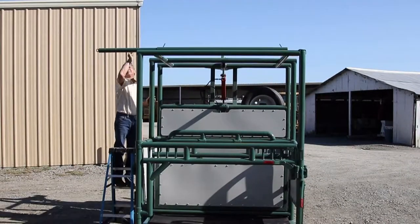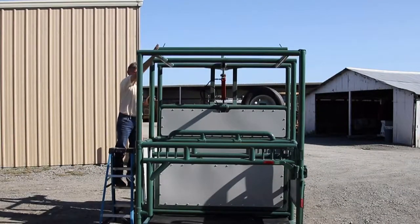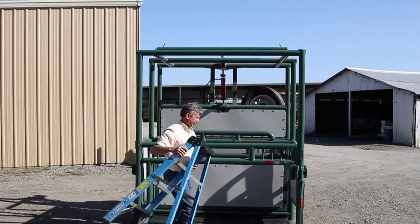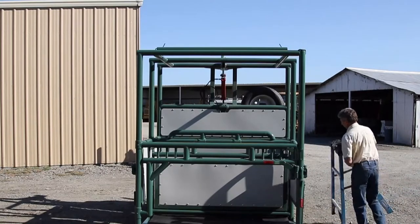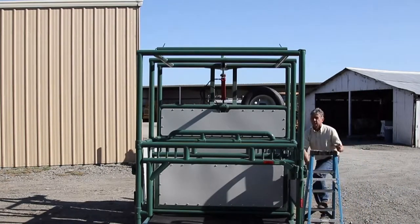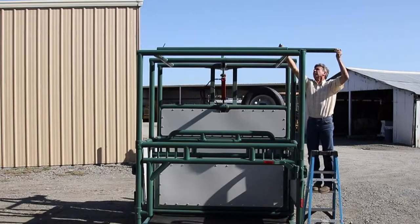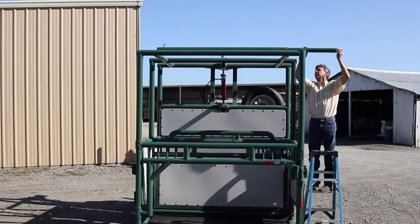Another feature that squeezes more utility into this horse stock is the reversible head retention tube. It allows a smaller animal to be retained at the lower height of the U-notch in the mare entrance gate. The ladder you see is supplied and stored on the unit, so it's there when you need it.